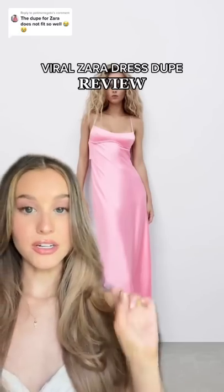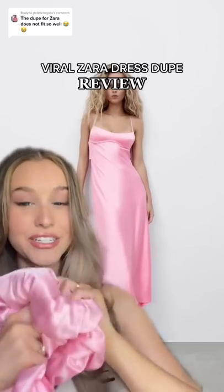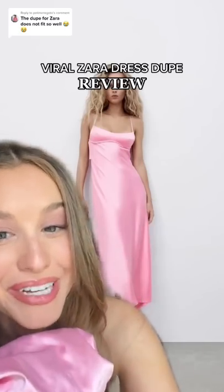I got the dupe for the viral Zara dress on Amazon and it's finally here, so we're gonna review it. This is it — I have not fully put it on, I'll just show y'all, so this is before.